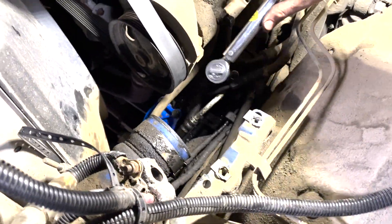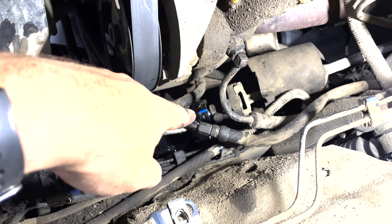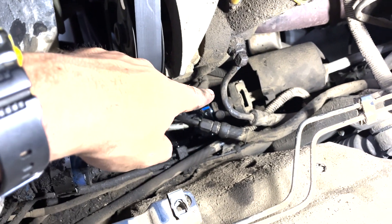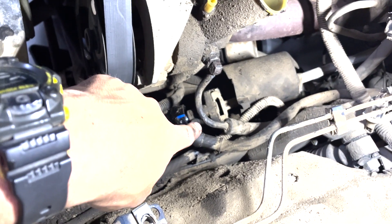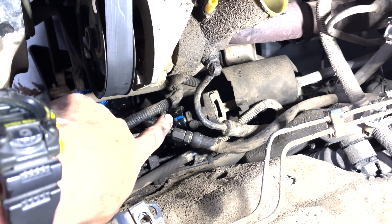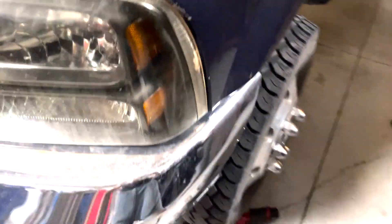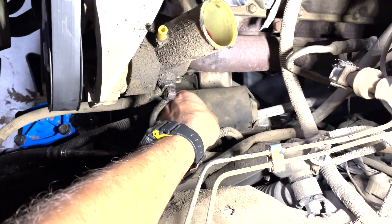When I reattached the drag link, the blue alignment line that was supposed to line up with the steering spline was turned just a little bit. The steering shaft only goes on one way onto the spline. The steering wheel was still straight, so I tried to put it on straight, but I had to turn the wheel just a little bit and then it slipped right on. I'm happy with that — that means the wheels turned just a tiny bit but everything should line up properly now.